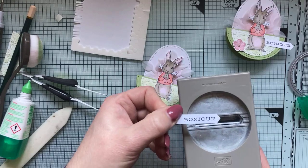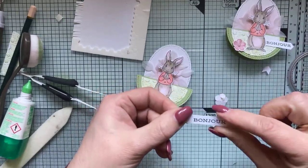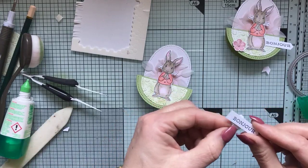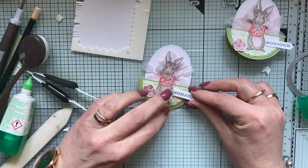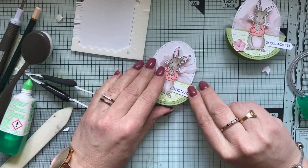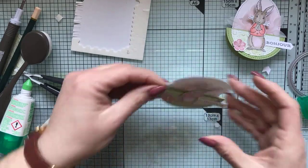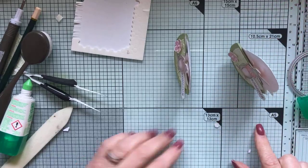Vous pouvez réajuster vos étiquettes avec cette perfo et choisir la longueur que vous souhaitez en reglissant simplement. Je colle ma fleur, puis je colle mon étiquette juste en dessous du lapin. La petite étiquette du sentiment : vous pourrez choisir de mettre le prénom de l'invité qui rejoindra votre table. Et notre petite carte culbuto est terminée !